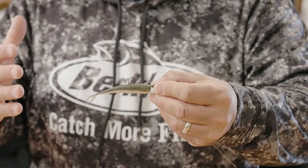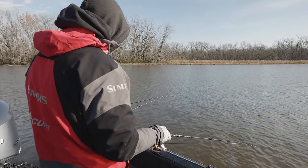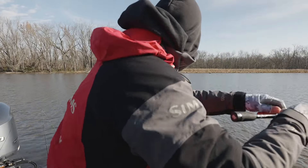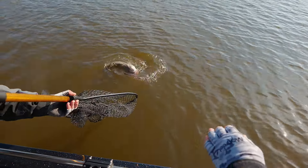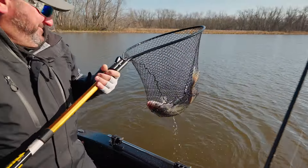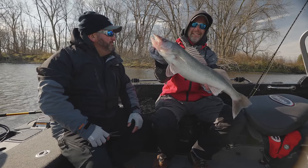What's cool about the Gulp product and this Gulp Minnow in particular is that it does such a great job in a dead sticking situation. What you have to remember, especially in a river situation, is that the bait is actually kind of drifting with the current — it isn't sitting there fighting it. So the fish get tuned in to just a bait naturally coming through.